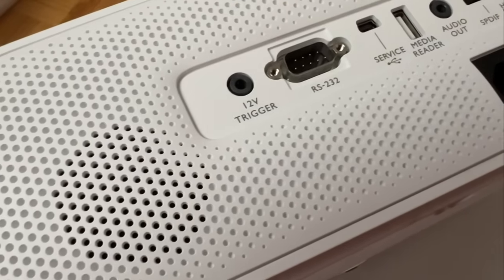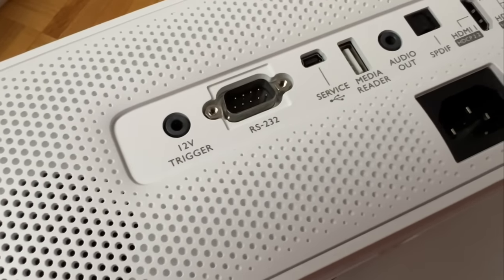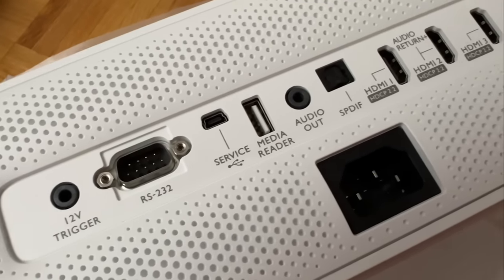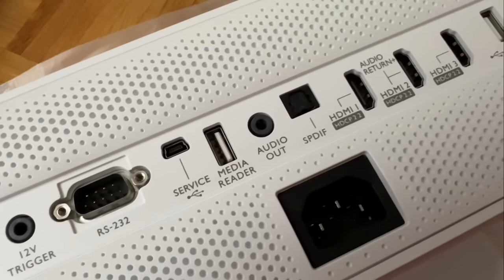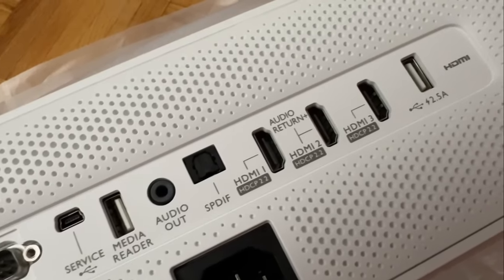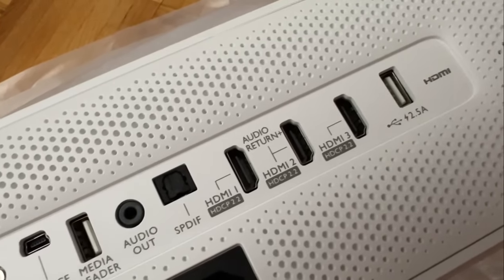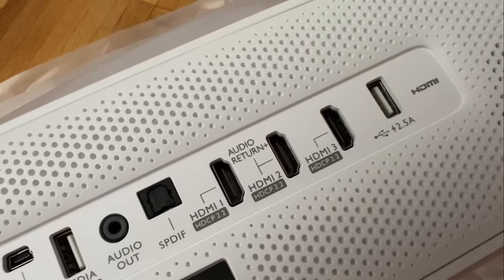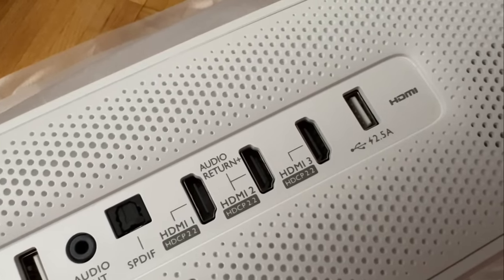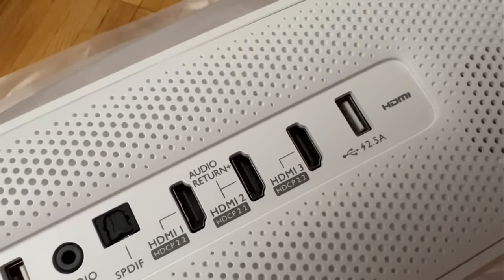At the back, there is a plethora of connections: 12V trigger, RS-232, mini USB input for service, USB media reader, 3.5mm stereo audio output, optical TOSLINK SPDIF output, 3 HDMI inputs with HDMI 2 as eARC, and a USB-A outlet with 2.5A power output.